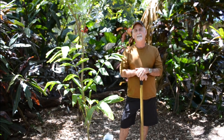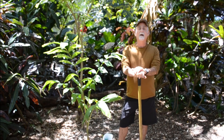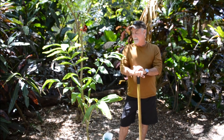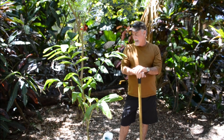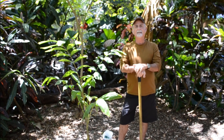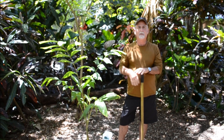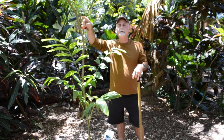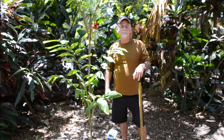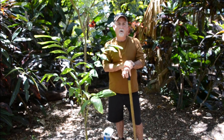Hi everybody, this is Jeff Searle at my home in Southwest Ranches, Florida. Welcome back to my channel. Today we're going to talk about a couple of different things. First, I'd like to apologize — I haven't done a video in about a year. I was in transition selling the original nursery, five minutes from here, and after 40 years we retired. Now I'm working out of my backyard here.